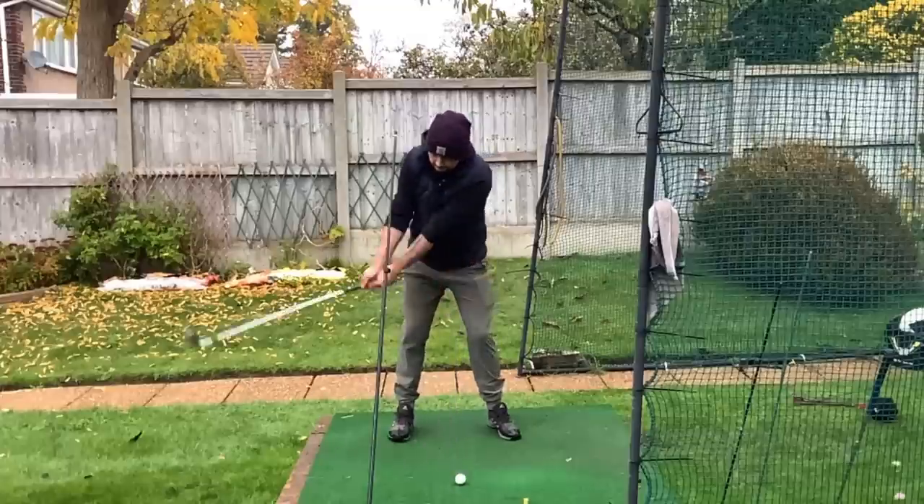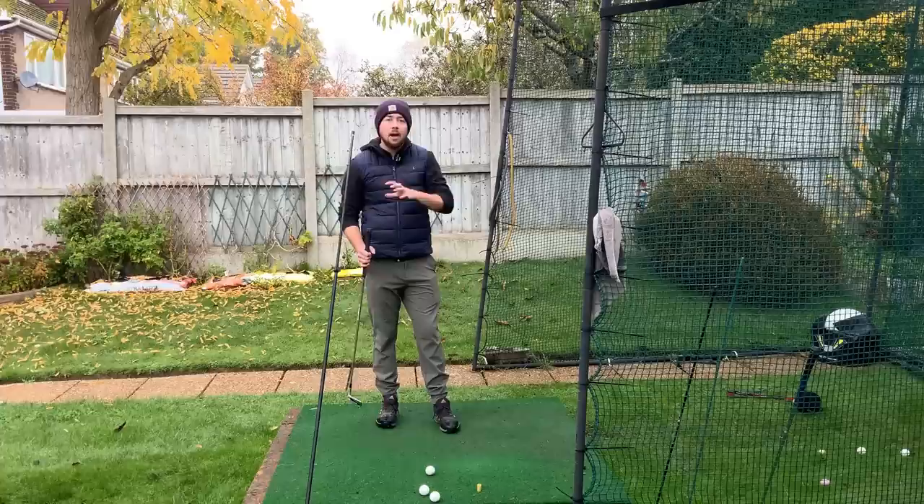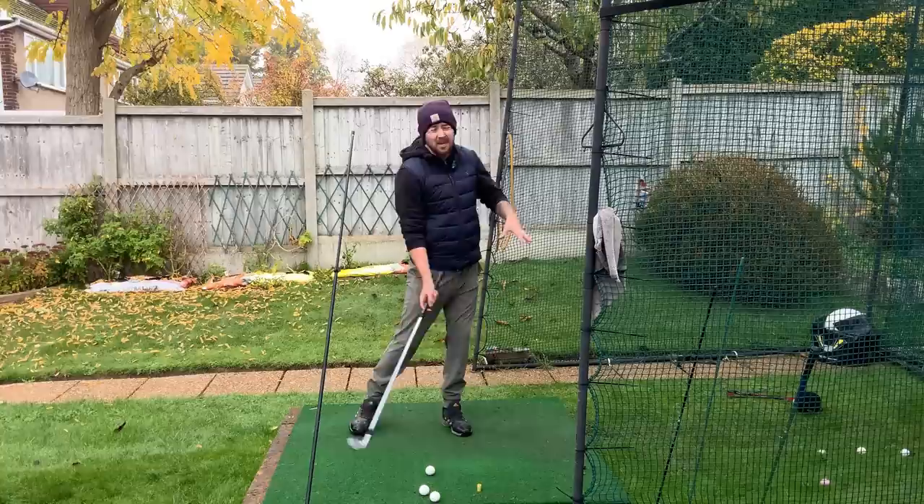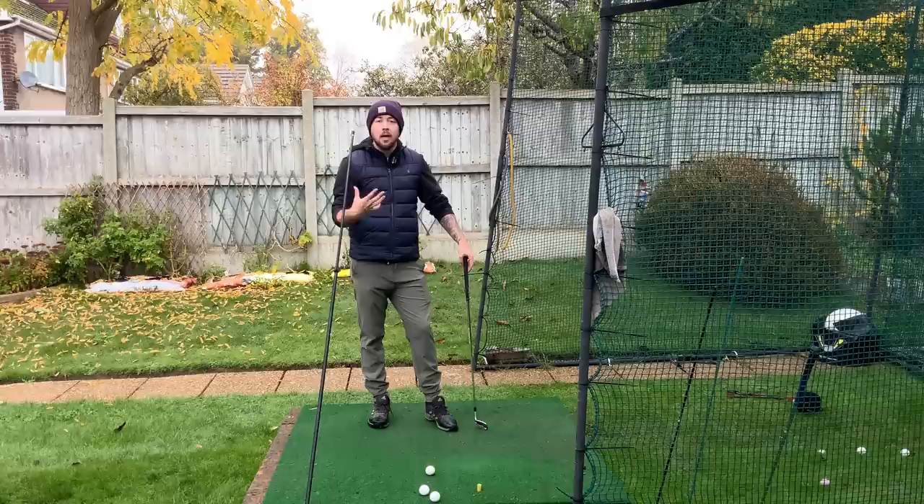This drill quite literally changed my golf game. It got me to where I now shoot regularly under par pretty much every round I play, and quite often shooting in the 60s. This is a drill that really helped me get my pressure onto my lead side earlier, which helped me tremendously with my sequencing and quality of strike. It was given to me by my coach Lee Cox.